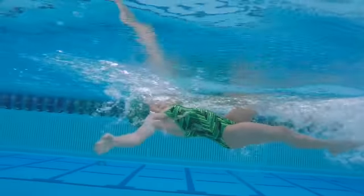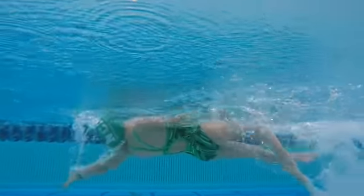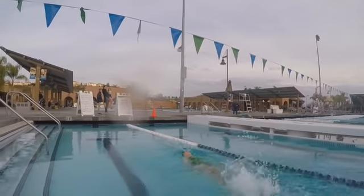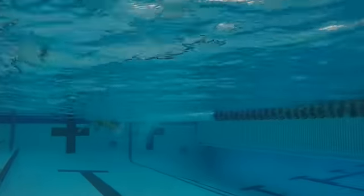Again, a lot of good stuff right here — you're looking strong. I like the deep catch, I like you getting on top of your elbow here, pretty good. I'm going to speed it up again. I like the way your head's back on top, I like the way I'm seeing boiling water.